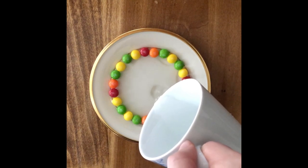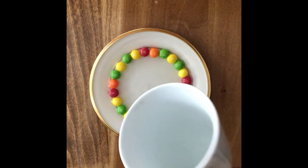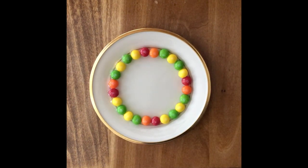After that, you want to pour the water into the center of the plate until the candy is halfway submerged. Make sure to not touch the candy. The colorful rainbow effect you will begin to see comes from the candy coating dissolving into the water.